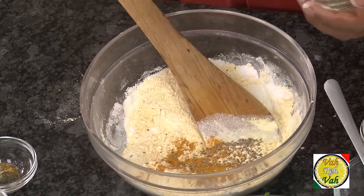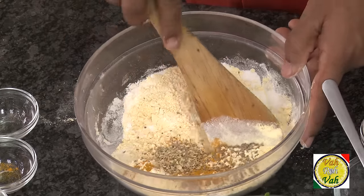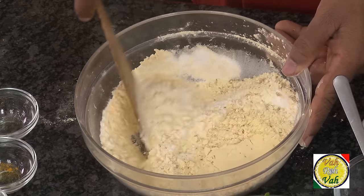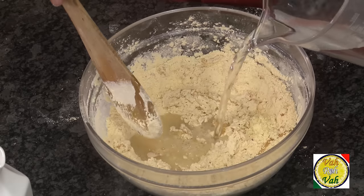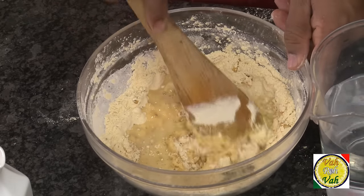Add ajwain, that is carom seeds — this is optional — and crushed coriander seeds. Mix all of these ingredients nicely. We're going to add water and make a nice batter. Add one teaspoon of oil, then add water and make it into a thick paste first.